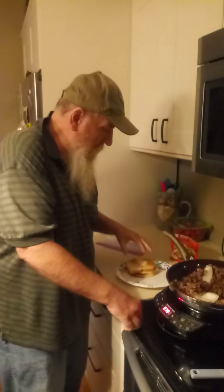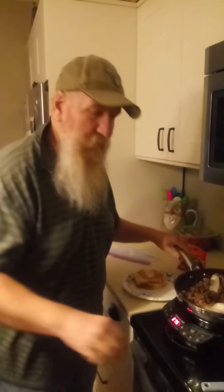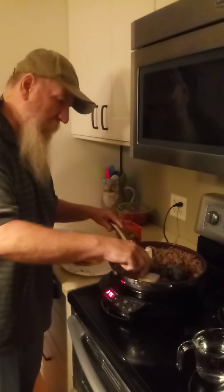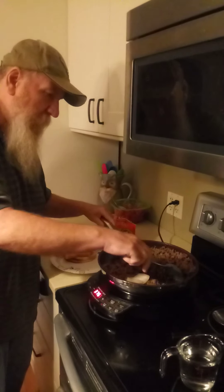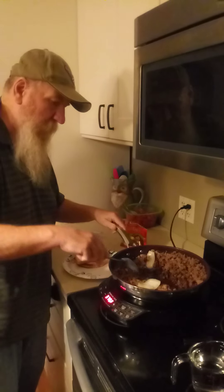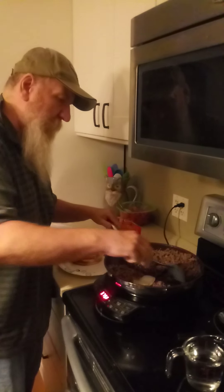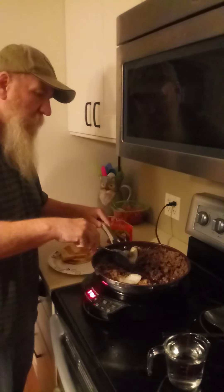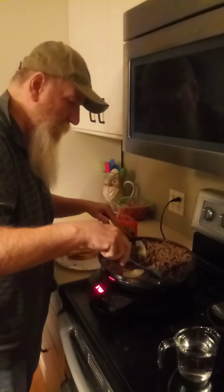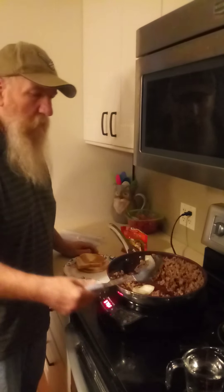Good afternoon, guys. Today we're going to have some burritos. I thought I'd share some ideas. At first I was working with an onion and had an idea I wanted to share, but I said forget about that. In another video I'll show you what I do when I work with onions and how I get those prepped, but for this one I'm just going to show you this idea.